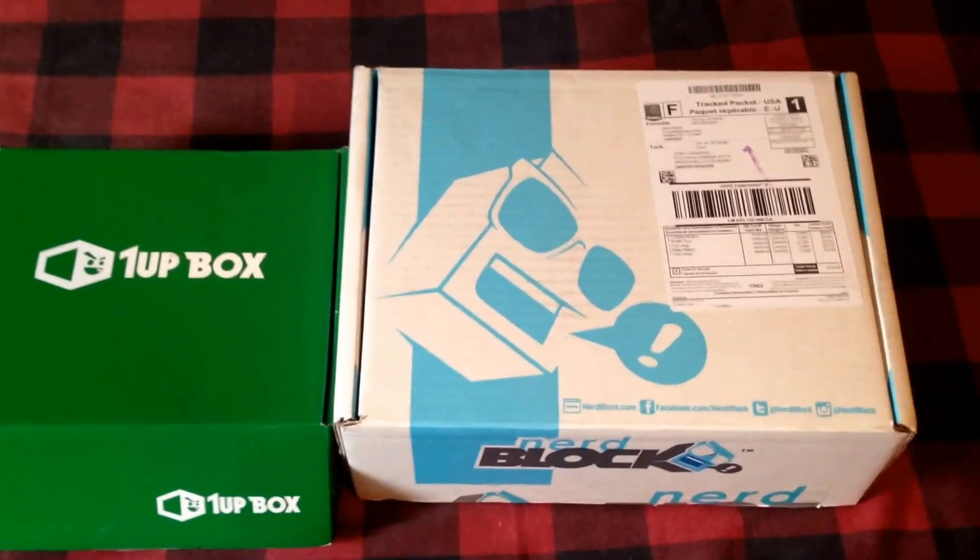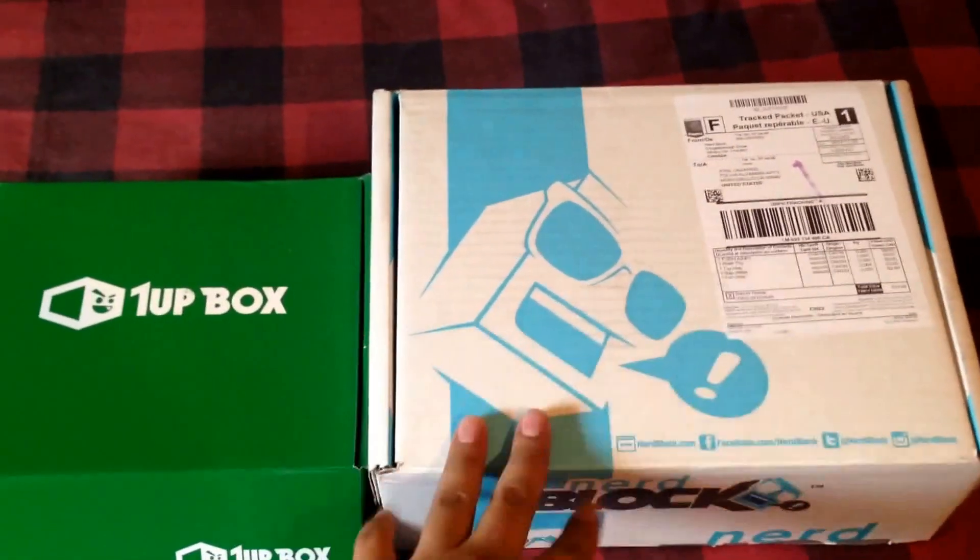Today I got two subscription boxes and I already opened them, but I just want to share what I got in each one. So let's start with the Nerd Block one.